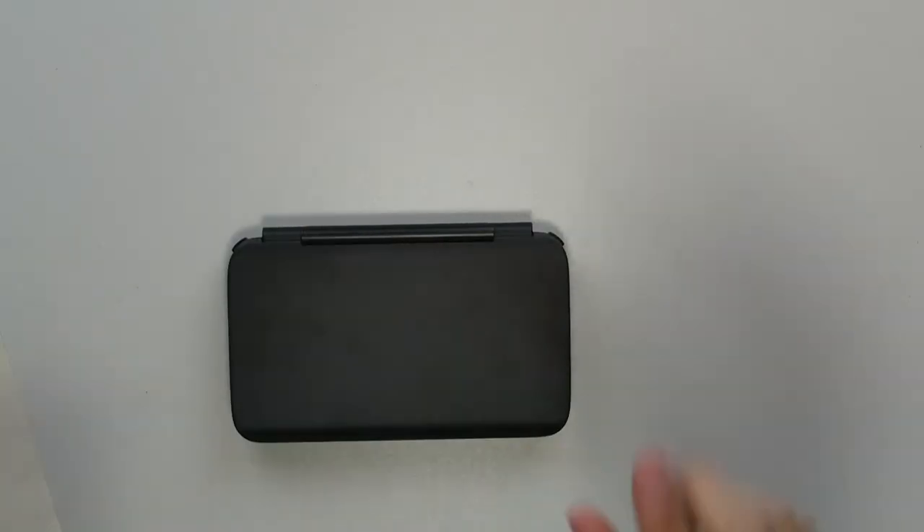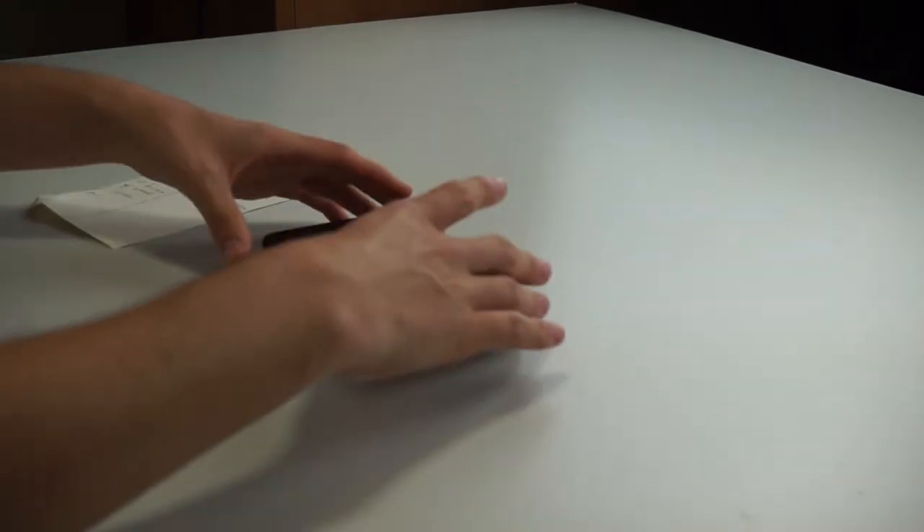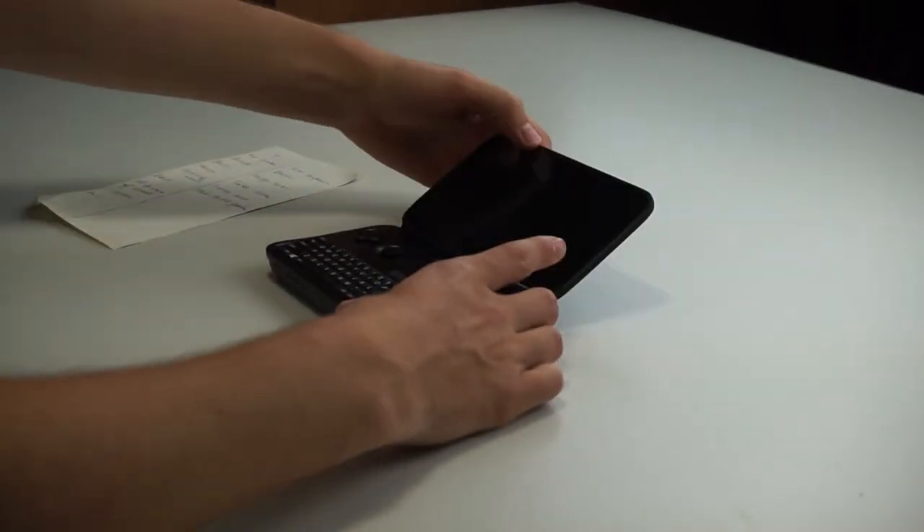Hi, I'm Simon from the Red Ferret and I've been using the GPD Win for the past two weeks. Today I'm going to tell you the pros and cons about this device. The GPD Win is a very small device which runs a full Windows 10 copy. Let's get inside the device.